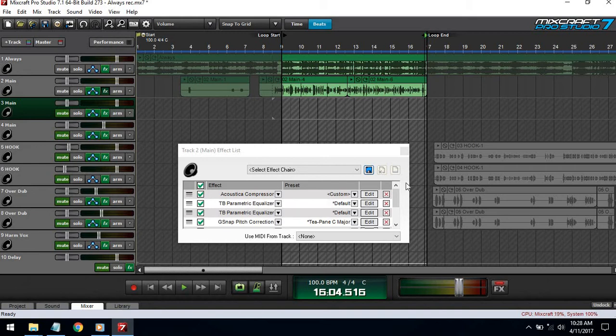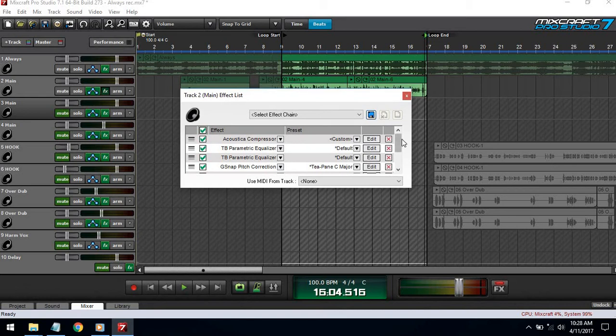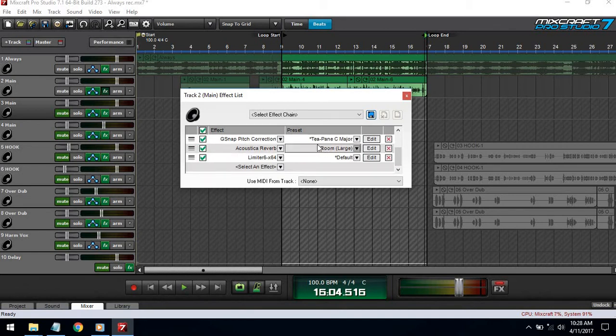So basically how I have my chain set up: I have a compressor, two EQs, auto-tune which is optional, reverb which is optional, and then a limiter to top it off. Whatever is last in the chain is going to be most effective, so I have my limiter on the bottom because out of everything I don't want my vocals to clip — that would just cause it to sound bad.